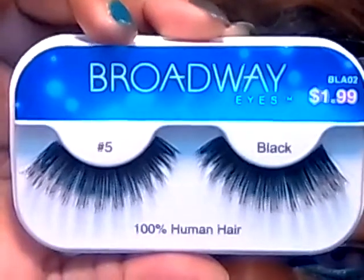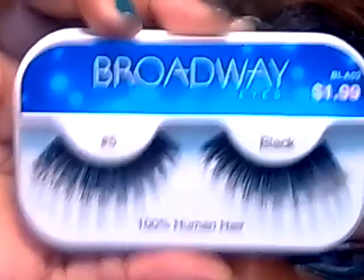So these are the final eyes. I am going to be wearing these lashes from Broadway, and that will be the look. Pictures up next.